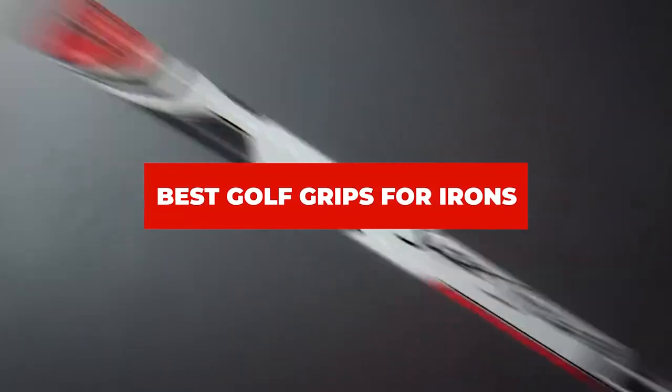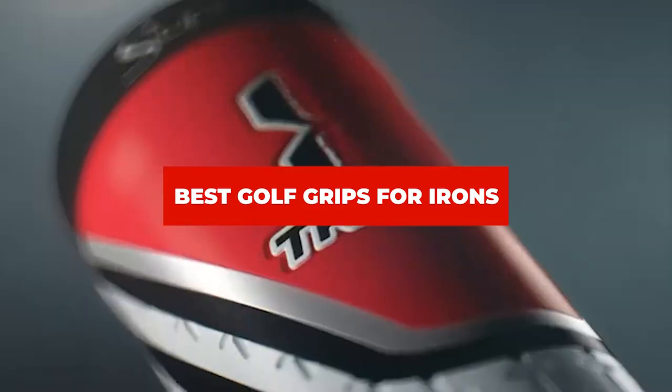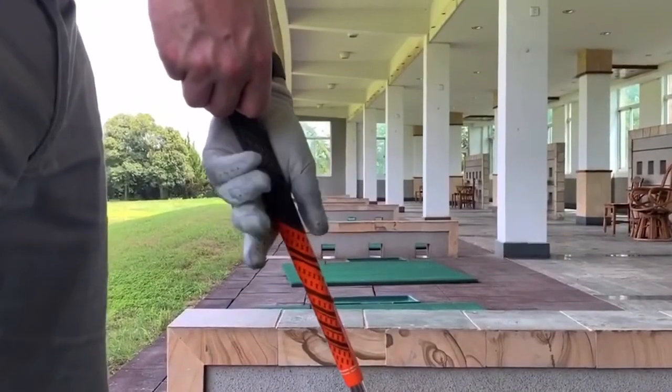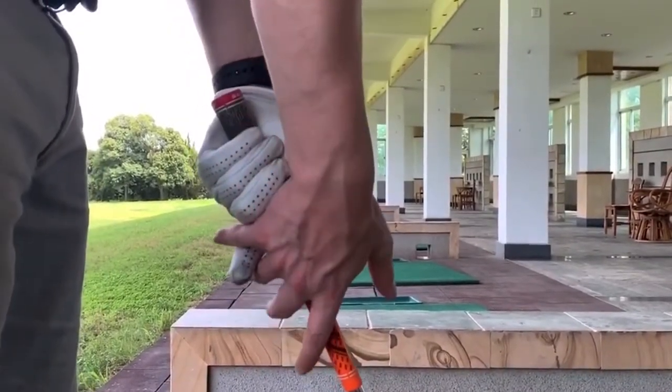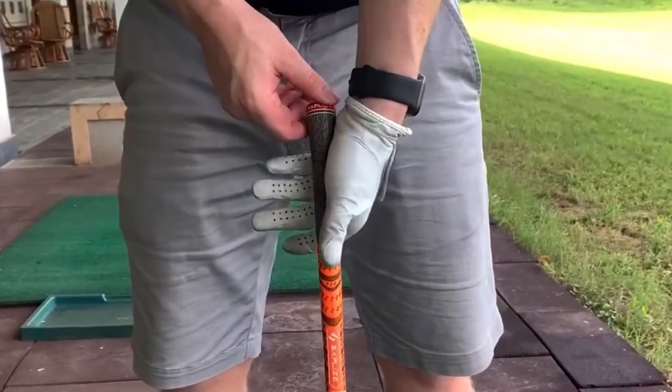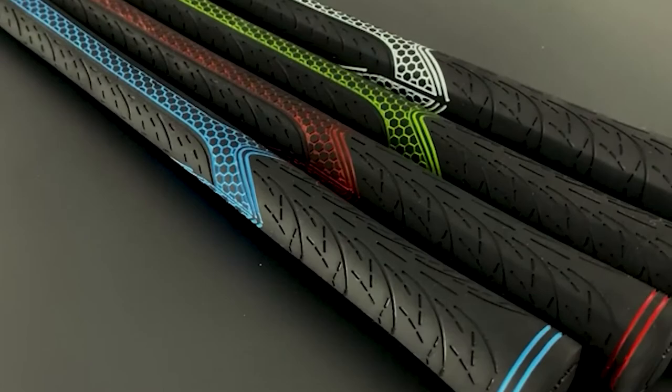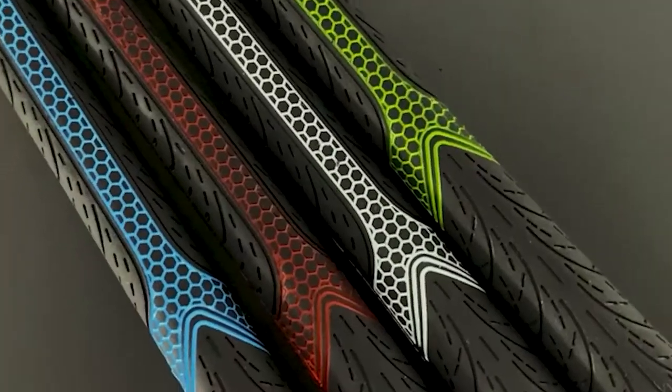If you're looking for the best golf grips for iron shears, a list you must see. We made this list based on our personal preference and sorted it based on their features, prices, quality, durability, and reputation of the manufacturers and customer feedback. Also, we've included options for every type of customer. So let's get started.